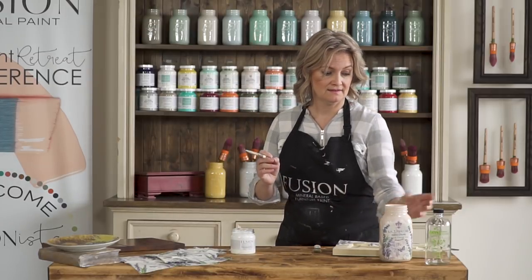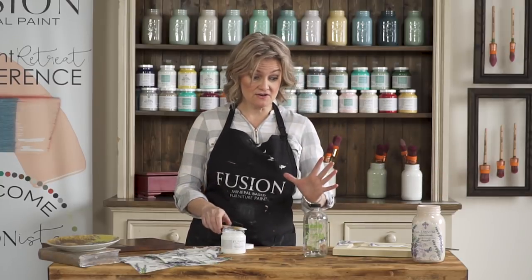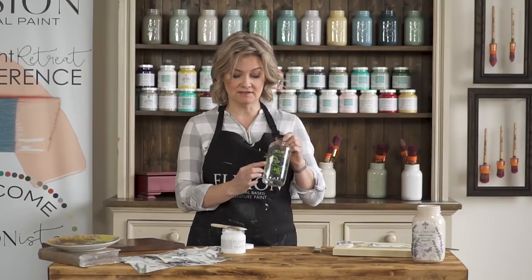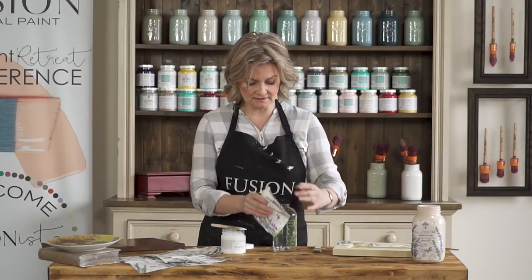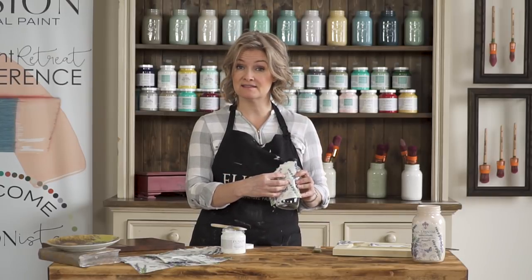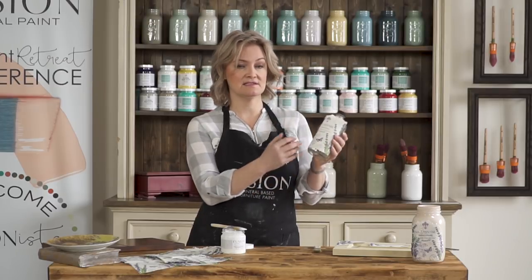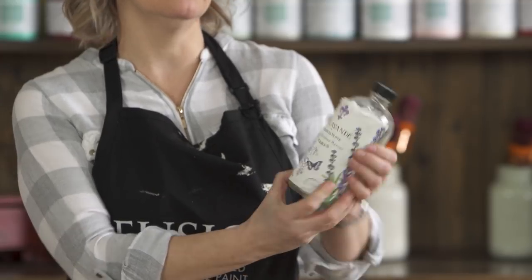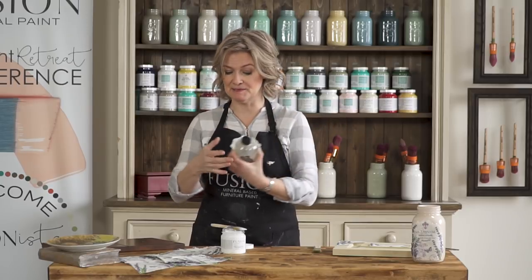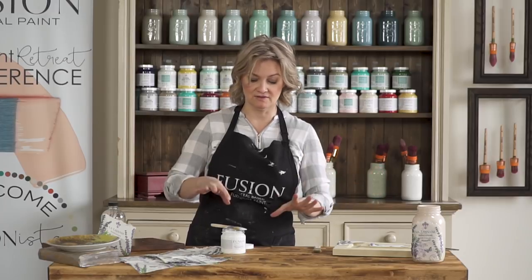So, tada! Although it's not quite dry yet, it's going to dry clear. Another wonderful thing is if you want to repurpose bottles that have already got print on them, you can come along with this - you'll probably need a couple of layers to cover up all of the print. But you can customize it, and that actually would look really cute with lavender and having some sprigs of lavender sticking out as a little display piece.